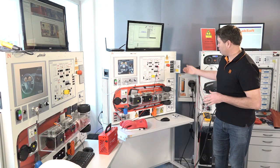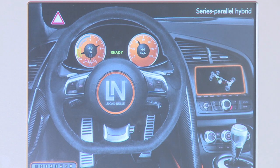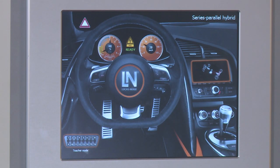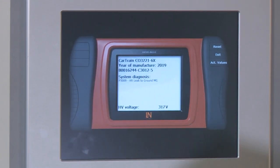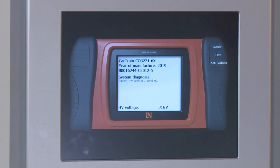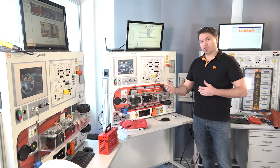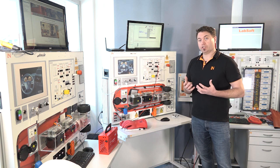Simply clicking on here, I've put in an example — an insulation fault. We can now see a yellow fault within the system. Once we've got the fault within the system, we can go into the integrated scan tool and it gives us a real fault code: P309 — high voltage leak to ground on one of the motor generators. So now we have to determine which motor generator has the fault, and we'll show students how to perform an insulation test.